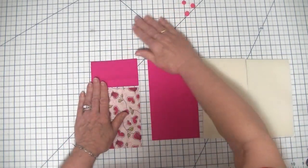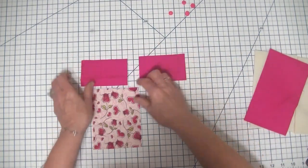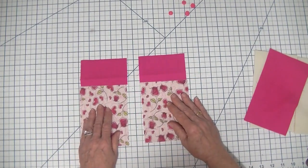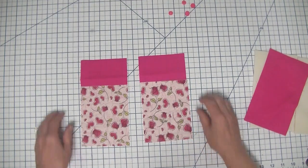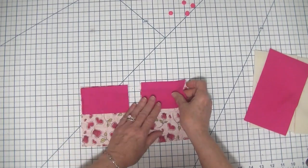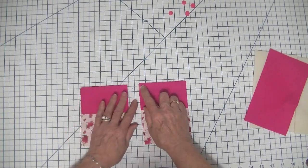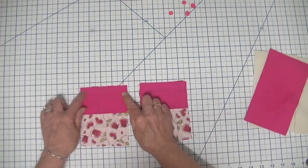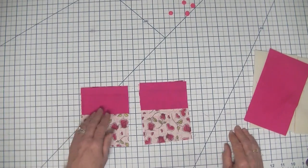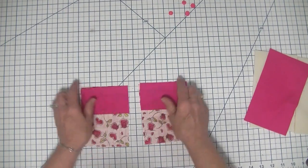So the first thing that we need to do is take our small pieces of fabric and we're going to stitch them onto our larger pieces of outer fabric right sides together, just like this. We're going to use a one quarter inch seam allowance and we're just going to stitch right across the top. I'm not going to show it on the video today because it's just a straight seam right across the top, one quarter inch, and I'll be right back.